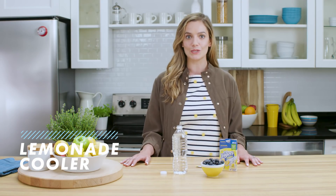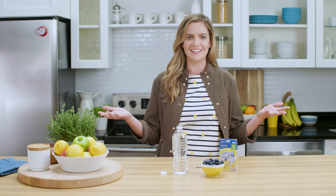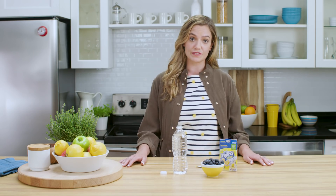This one is just for you busy moms. Welcome to Stixology with Wyler's Light. I'm Ali and today we're making a Wyler's Light Lemonade Cooler. This recipe is great when you're on the go, which seems like always, right? It's easy to make, sugar-free, and delicious to sip on while you are saving the world.